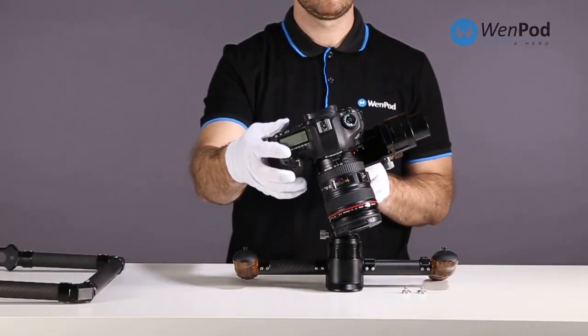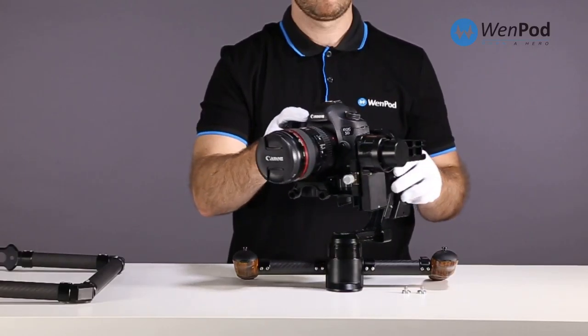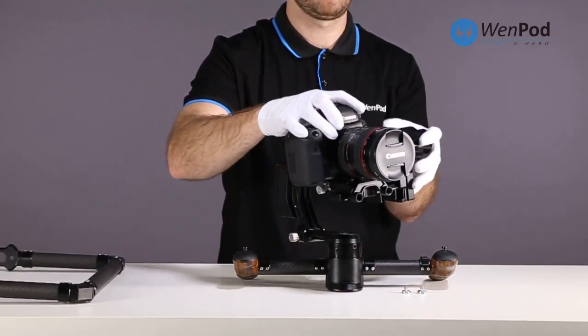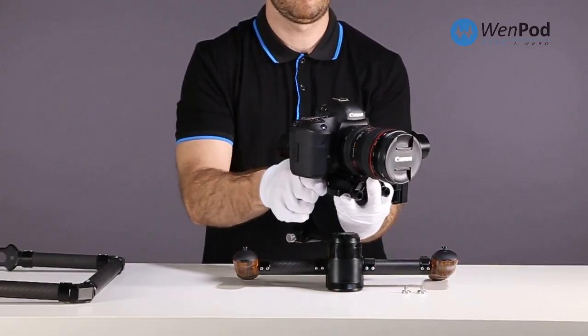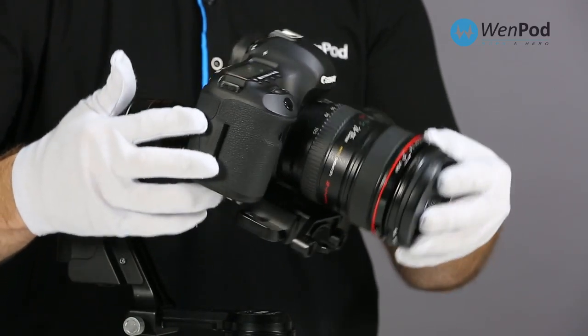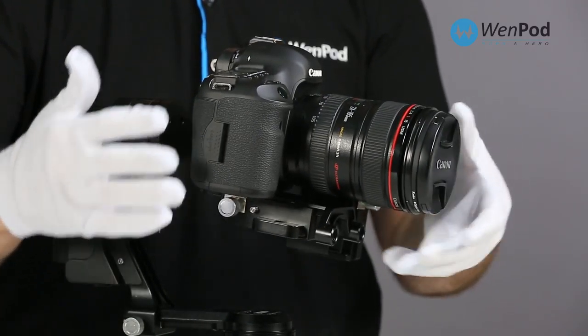The next step is to balance the camera. The first step in balancing the MD2 is adjusting the forward and backward position of the camera in the cradle. Hold the MD2 to the left of the camera, keeping it from rolling left to right, but allowing the camera to tilt freely.